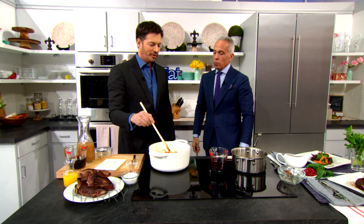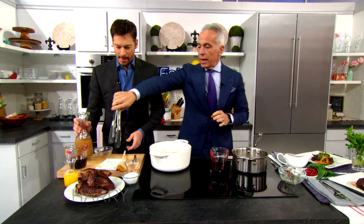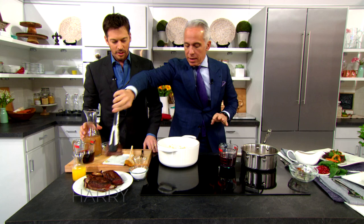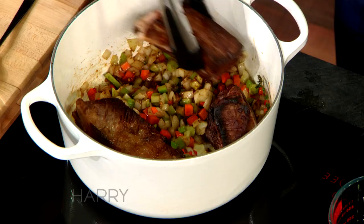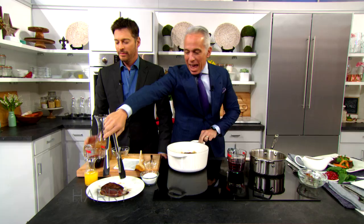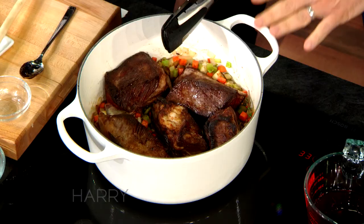Once it gets softened, we're gonna add the ribs back in and nestle them in here. So you would wait until it's nice and soft? We're gonna nestle them in — you know they're good if they're nestled. I never nestle my ribs. Now, everybody, you know what this is? This is a Dutch oven. If you don't have one of these, get one. They're a little bit more expensive, it's cast iron, but it's worth it. You have it forever. You'll pass this down to your kids.